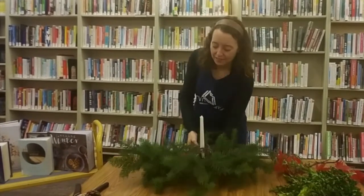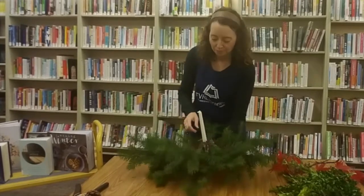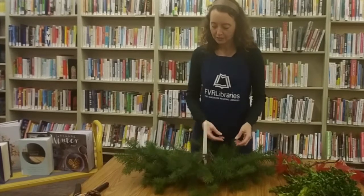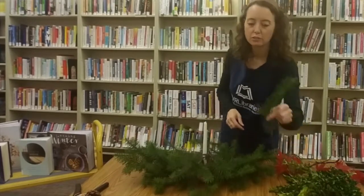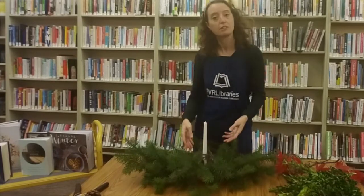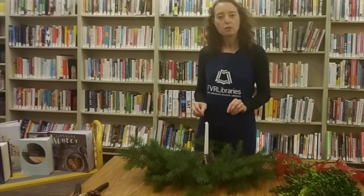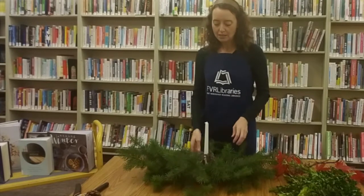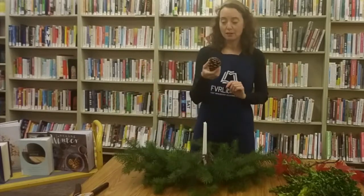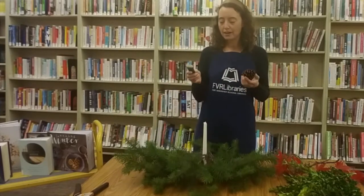After you've filled in the greenery, you'll want to add another layer cut a little shorter to cover the block — you don't want the floral block to be visible. This is also where I am a little more strategic with placing some embellishments. I will use a pine cone and I'm going to show you how to attach the pine cone using the floral wire.